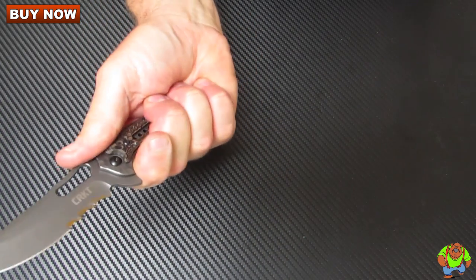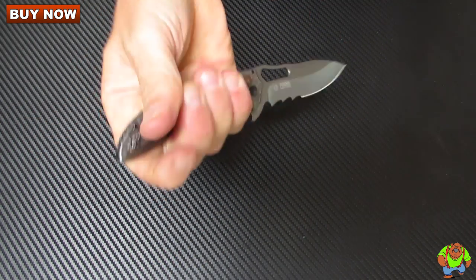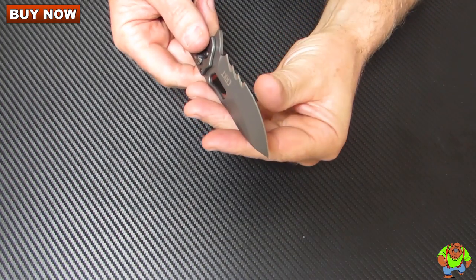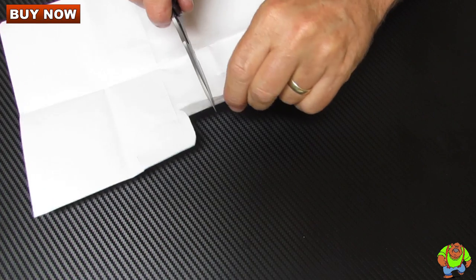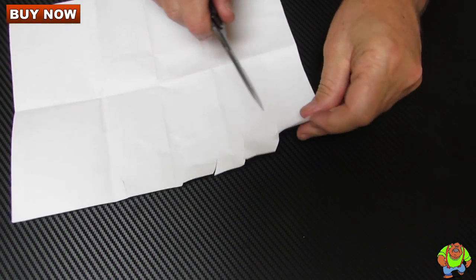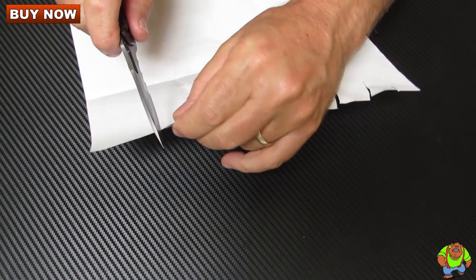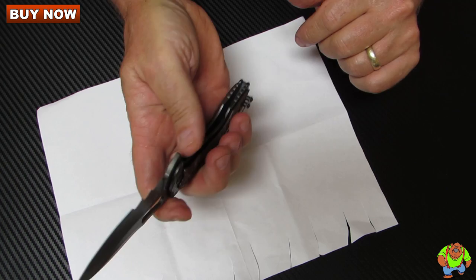You get a good grip — forefinger grip, forward or reverse. These come quite sharp right out of the box. I'm not cutting with the serrations because cutting paper with serrations is a very rugged process, but this cuts quite well for being right out of the box. Very sharp.